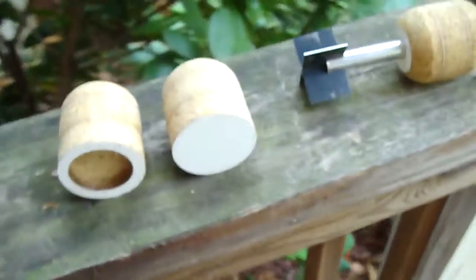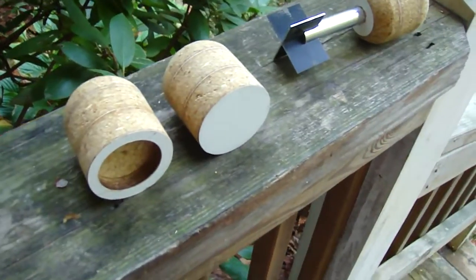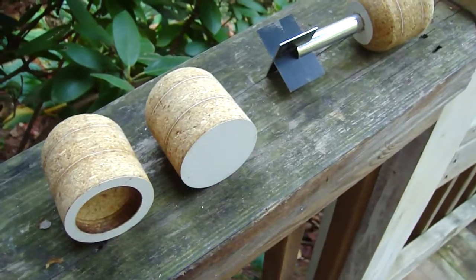Hey guys, here's three types of slugs for the two-inch bore coaxial combustion cannon, also known as a spud chucker, if you don't want to get all technical about it.